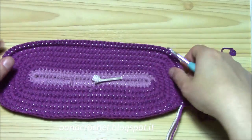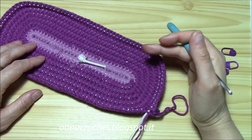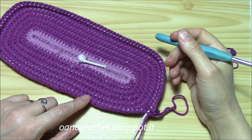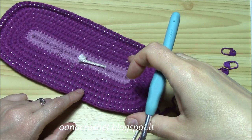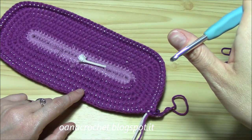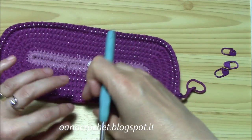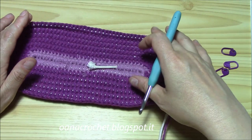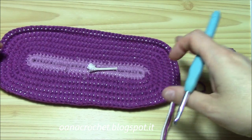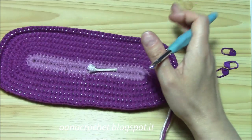I finished my first round and this is what I have. From now on, for the length we want, we will work like this. This was the first round for the length. We will work four more rounds, so a total of five, with exactly the same number of stitches. Then in the sixth round, we will increase randomly six times. From those six increases, we put two on one long side, two on the other long side, one on one short side, and one on the other short side - so two, two, one, one. Randomly, but there are some rules.